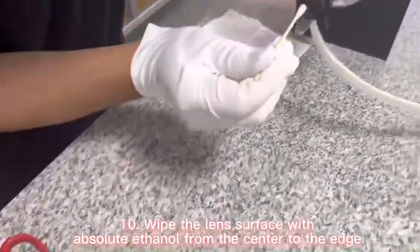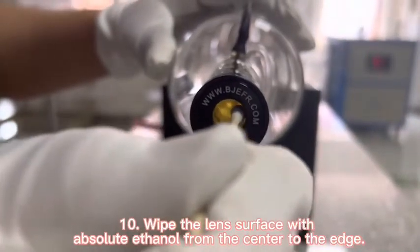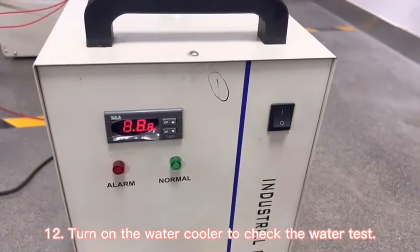Wipe the lens surface with absolute ethanol, working from the center to the edge. Blow the surface of the lid clean, then turn on the water cooler to check the water flow.